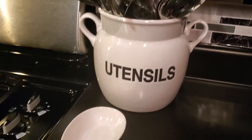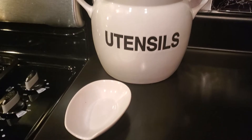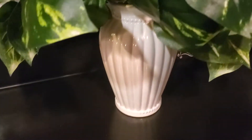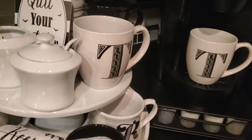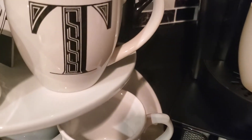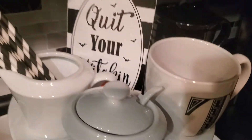This is just my utensil and my spoon rest. I got the utensil holder from Home Goods and the spoon rest as well. My flower pot I got thrifting. Everything over here I got thrifting, other than the towels and the cups. The black and white roses I didn't get thrifting, and this little Quit Your Witching I got from Dollar General.